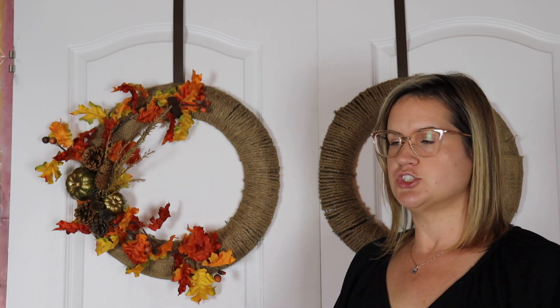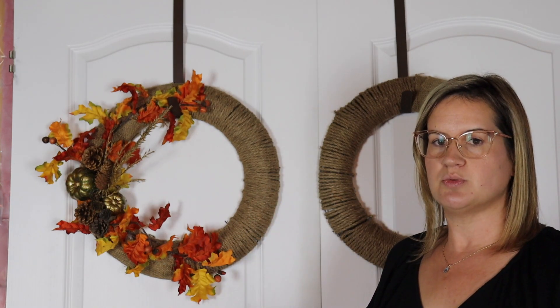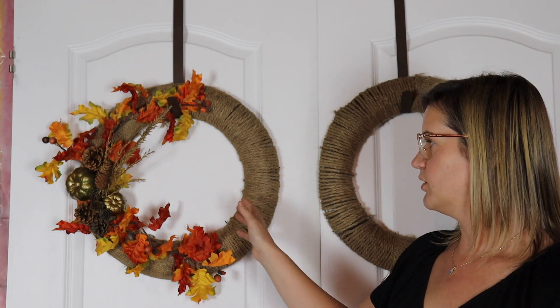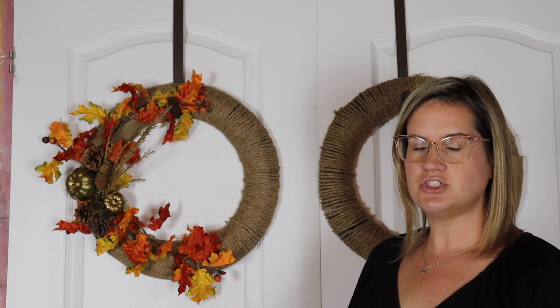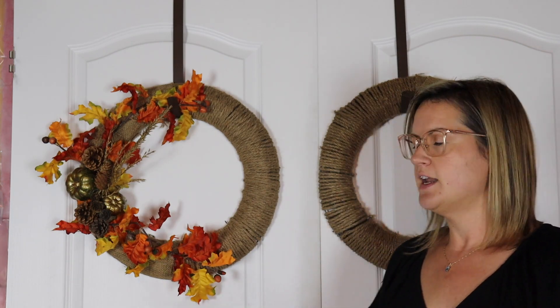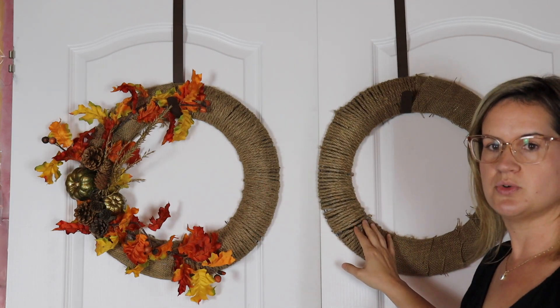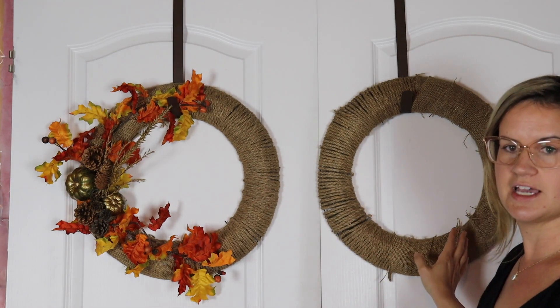Now that the wreath is fully covered with jute rope and burlap, I'm going to start decorating. Before I do, I want to share a tip if you have two front doors and want this particular look. I'm doing half decorations on one side with the exposed jute rope on the other. When looking at your left-hand door, put decorations on the left side; on your right door, switch and decorate on the right side. This way it's a mirror image but not too cluttered — the decorations are separated for more visual interest. For my right door, I'll keep the jute exposed on the left and decorate on the right.